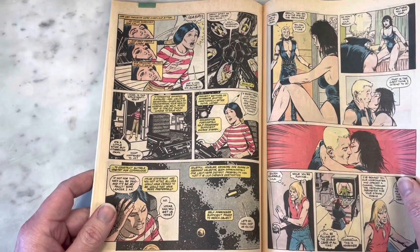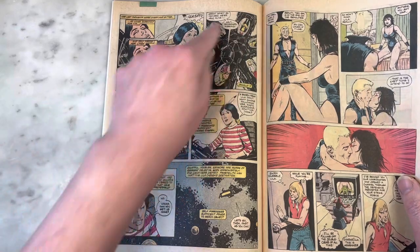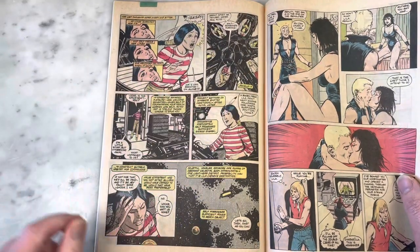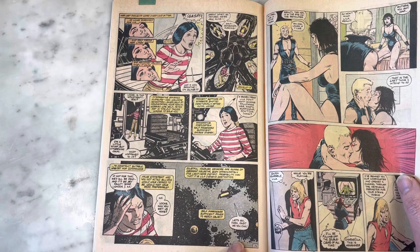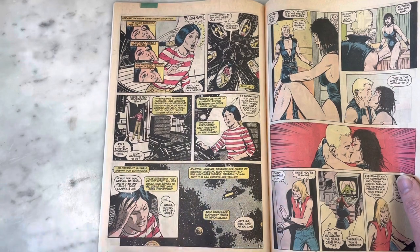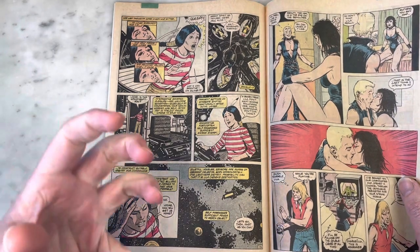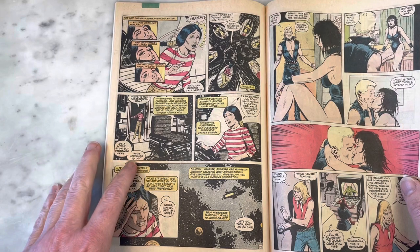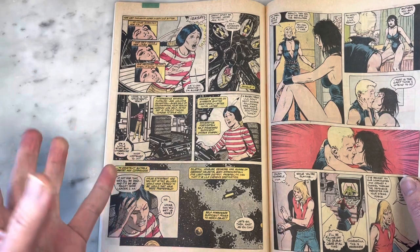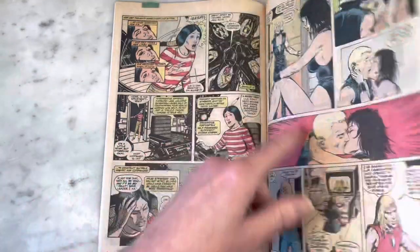Even though I don't particularly like the Warlock look here, that is a very cool image — Warlock becoming like a spaceship, and then just this fun view of space. I've always loved the way different artists draw outer space, and the variety of comic book art that exists even when the styles are somewhat similar.